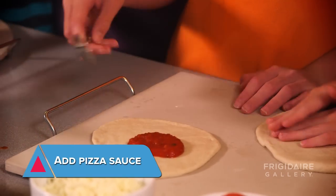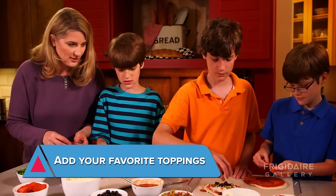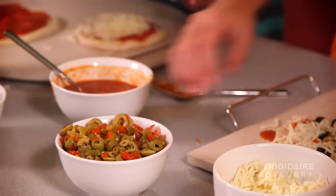Once the crust is ready, add some pizza sauce — but not too much — and then your choice of toppings. Toppings can be prepared ahead of time and stored in the fridge, which makes it easy to have an entire topping bar ready with each family member's favorites.